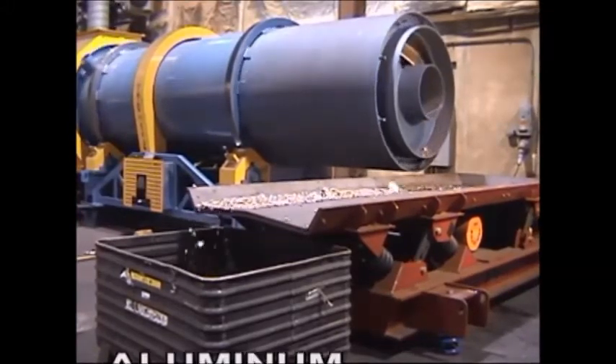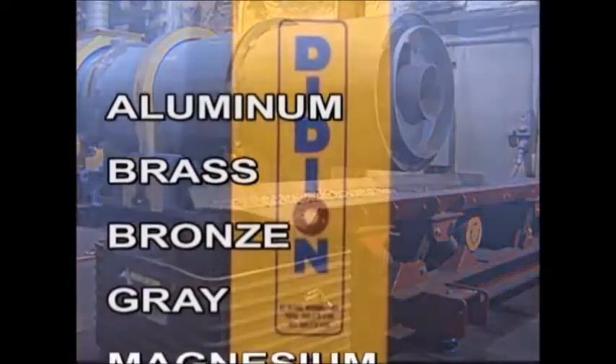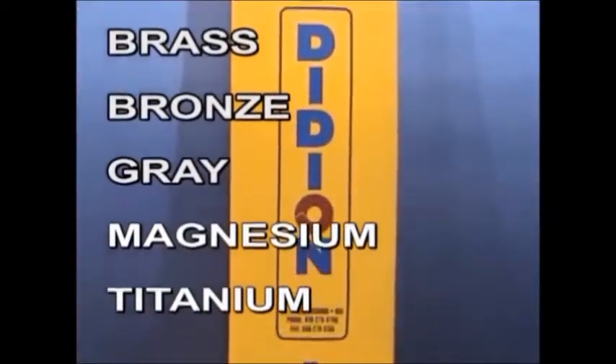Applications include aluminum, brass, bronze, gray, magnesium, and titanium.